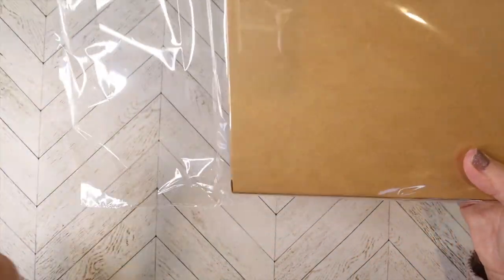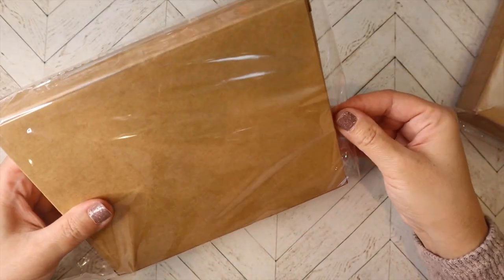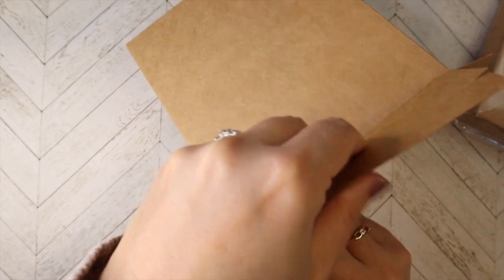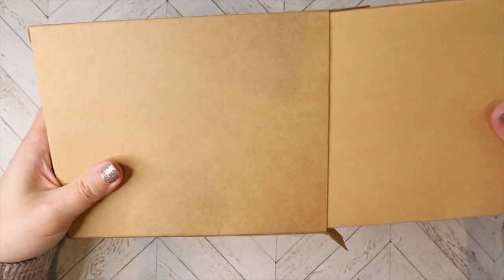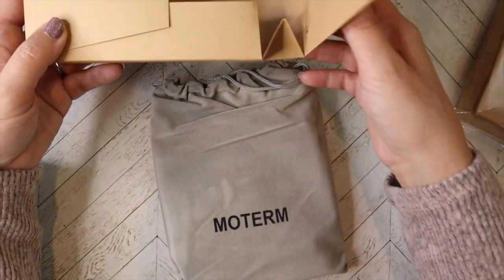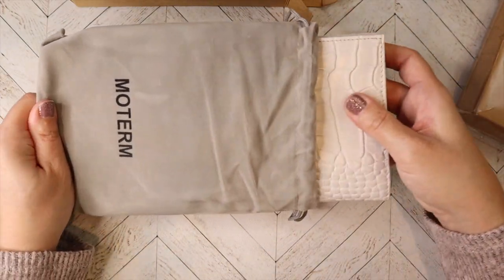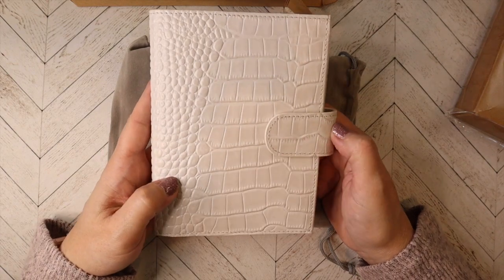These would be two colors that would be new. Let's see which one this is because I have no idea. These boxes are not super easy for me to open. I guess the new boxes must only be for the ring planners because this is definitely one of the old ones, but it is a new bag and I already know which one it is because I can feel it. So this is what's listed as the cream croco.